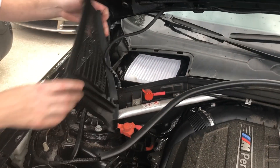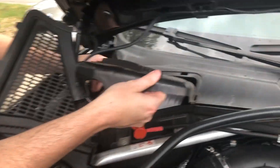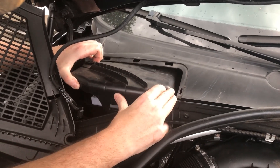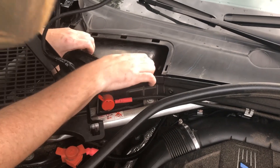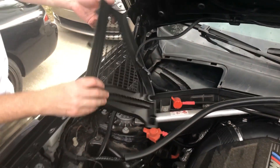Put this back — oh no, need this first, or that filter would get really dirty. Come on. You've got to love all this plastic in new cars. Alright, that piece is in. It's clipped in.